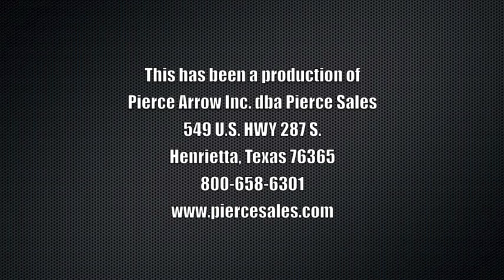You can find these products and more by checking out our website at piercesales.com or give us a call toll free at 1-800-658-6301.